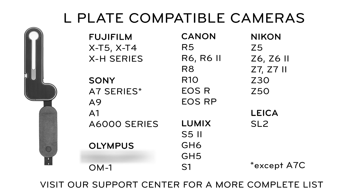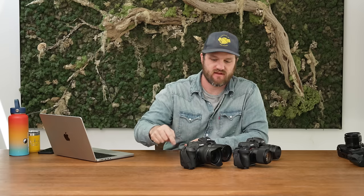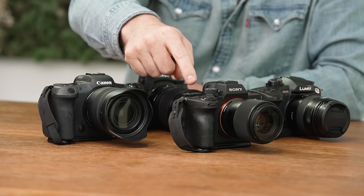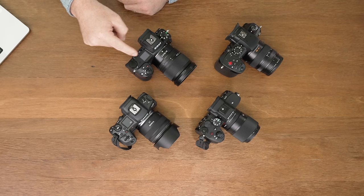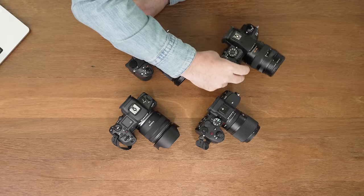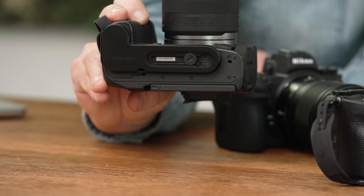Here are a few cameras that work awesome with the micro-clutch using an L-plate. I've got some mirrorless cameras and they've all got a pretty pronounced hand grip. I've got my personal Canon R5, a Sony A7 IV, a Nikon Z6 II, and a Panasonic Lumix GH5 II. If we take a closer look at, say, this R5, you can see that that L-plate fits it brilliantly.